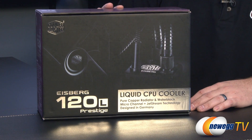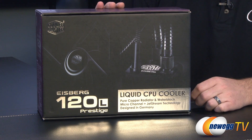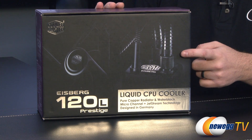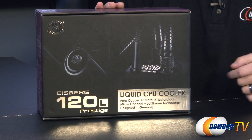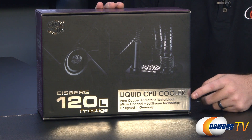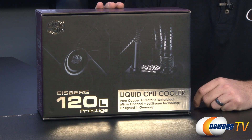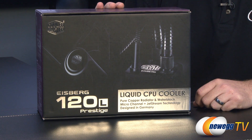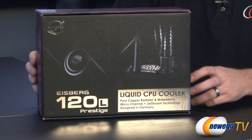Let's start off with a closer look at the retail box. This is a closed loop liquid CPU cooler, so you get the pump and block, and some tubing to connect it to the radiator, which is a 120 millimeter radiator in this instance. It is a pure copper radiator, so that's going to help with the heat dissipation. Also the water block is copper. It uses micro channel and jet stream technology and this was designed in Germany, hence the sort of German moniker Iceberg.